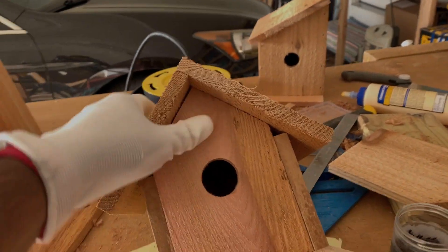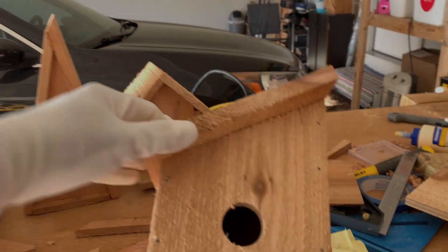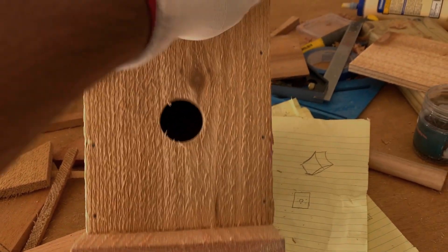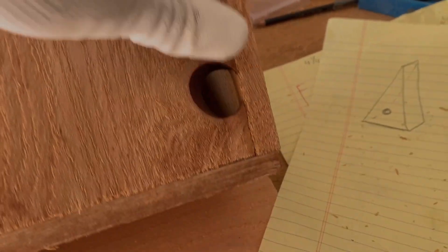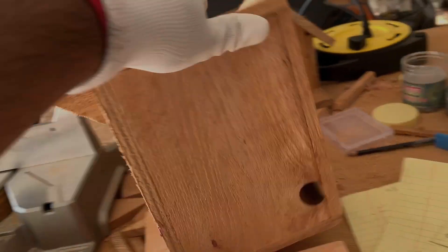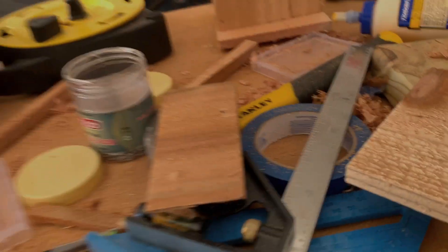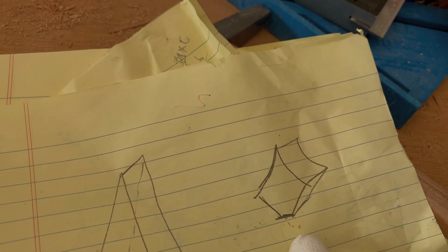I'm going to build one more birdhouse here shortly — this is a different design. It has a taper into the top with a different angle, and I left the top open just for air ventilation. It's a very simple design. I want to build one more after this, based on a rough sketch I have.